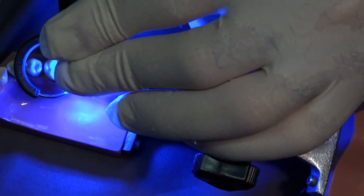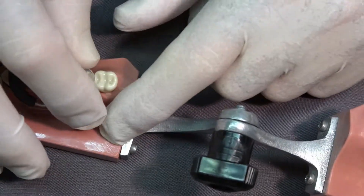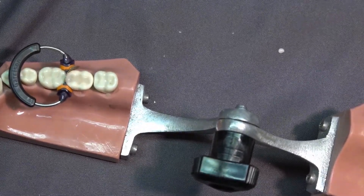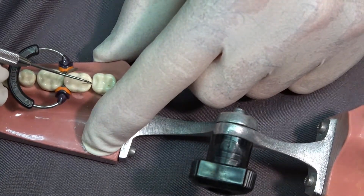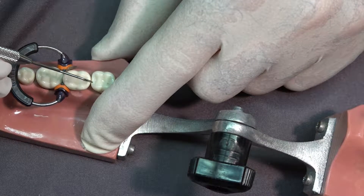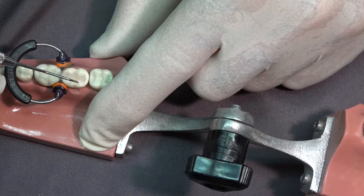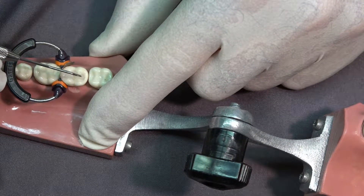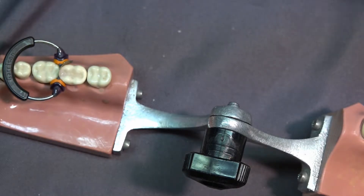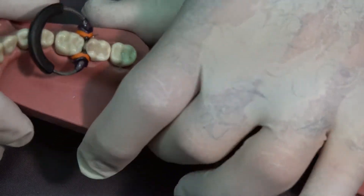Right now it's the proof of the pudding. I'm going to stop the curing and let you see this surface, which is hard and smooth. I'm going to take an explorer, and I hope you can see how hard and smooth this composite is. There might be a little bit of flash there, not much. Notice how the composite flows from tooth to composite with no catch. Now I want you to be able to see what this looks like, so I'm going to try to get a close-up view of this.